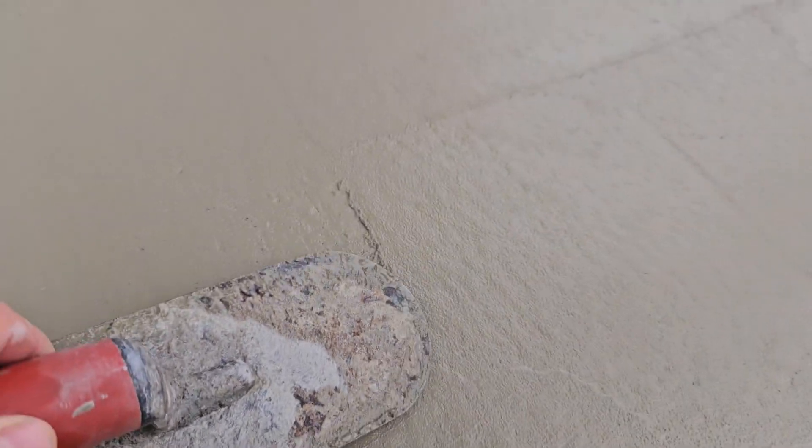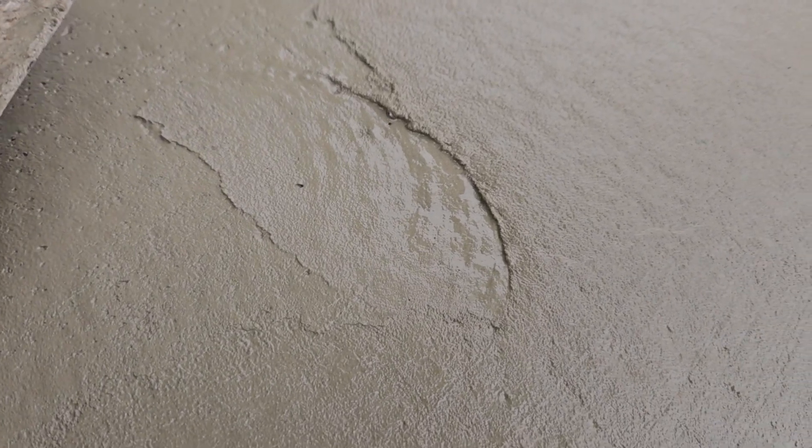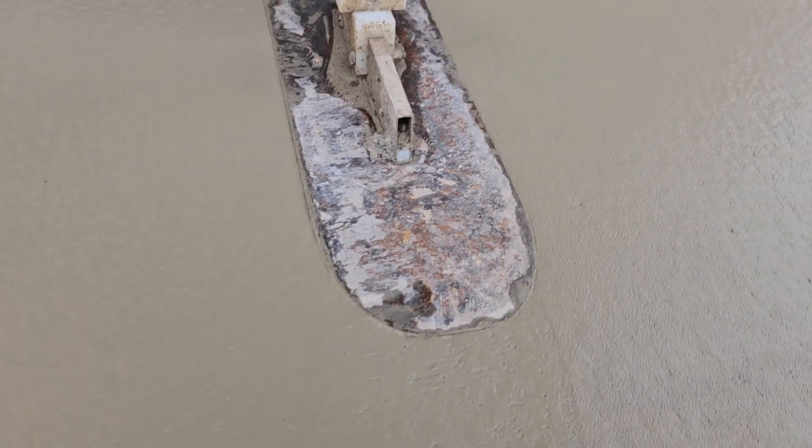Things that we want to watch out for when we're doing exposed aggregate are sharp lines like that. That's going to show up the next day after we power wash. We just want to make sure we're wiping those out. Nice smooth dip. So that there is a bit too deep, so try to smooth that out a little bit.